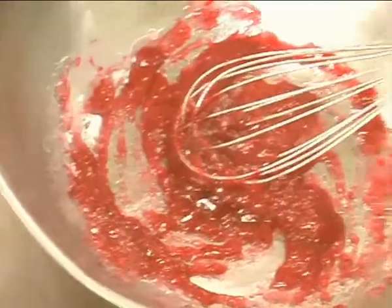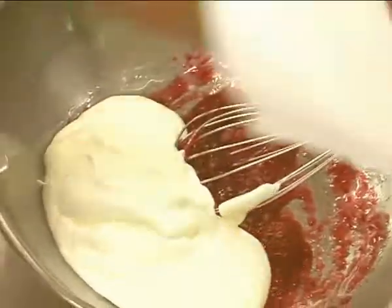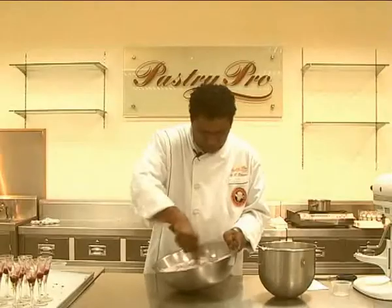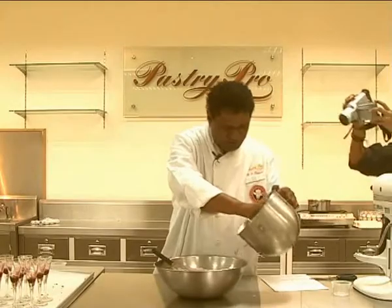Then you fold in your cream. Don't add everything at one go — go in three steps: one, second...